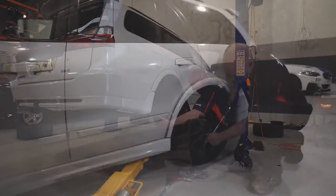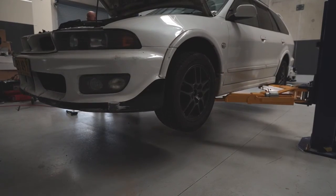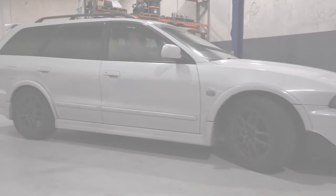Reinstall and torque the wheels, then lower the vehicle. After you are satisfied all is correct, take the vehicle out for a test drive to ensure the integrity of the braking system.